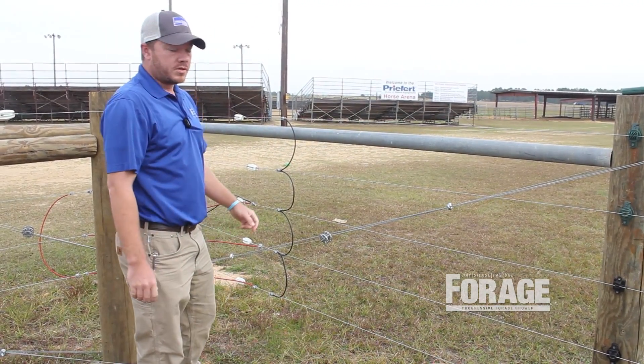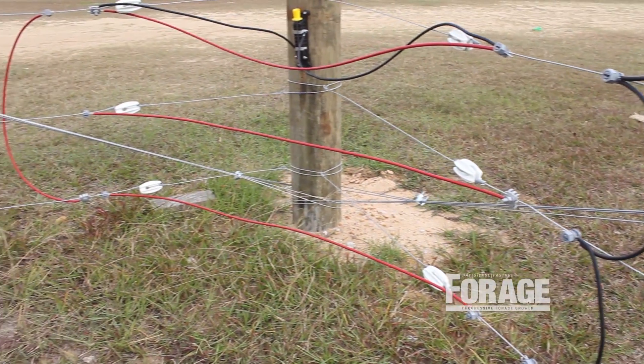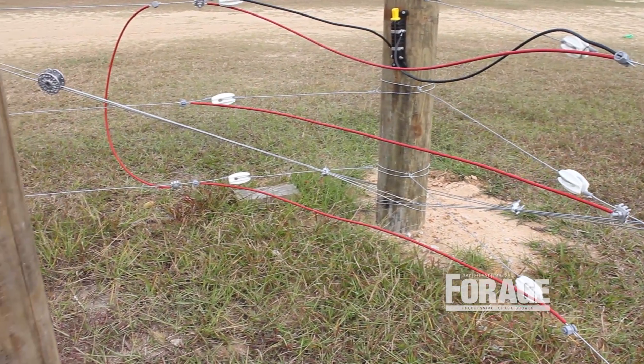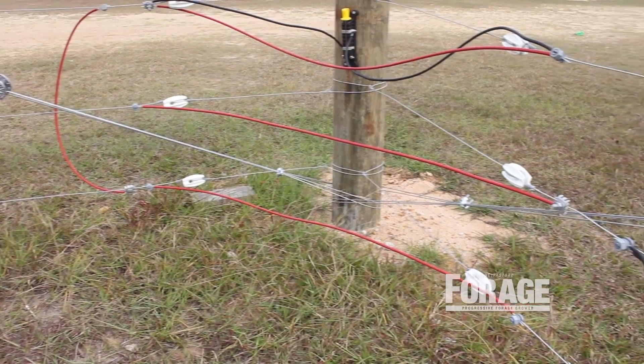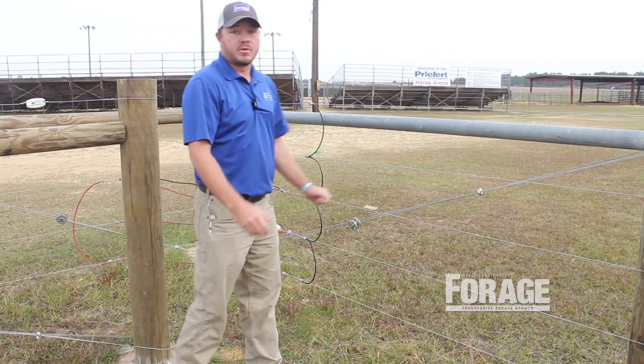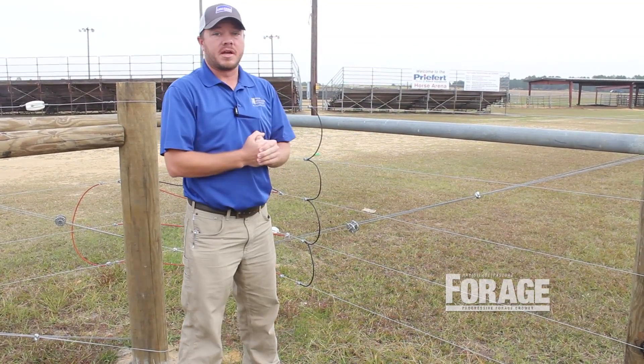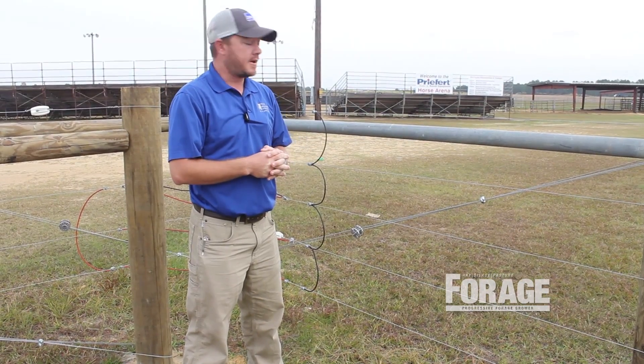Over here in the corners, if you make a 90-degree corner — let's say this third strand from the ground, for example — we've terminated it here with an end-strain insulator. We want to make a connection there as well to be able to jump it over to our third strand on the other side. Making those connections will help keep your fence as hot as you possibly can.